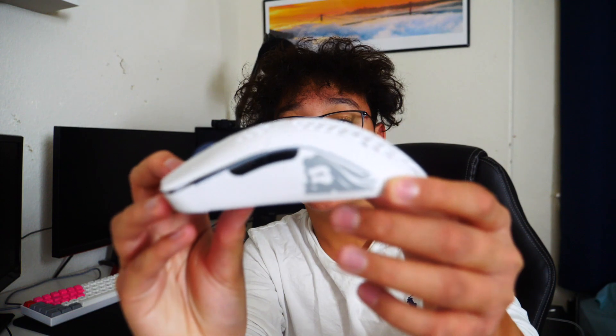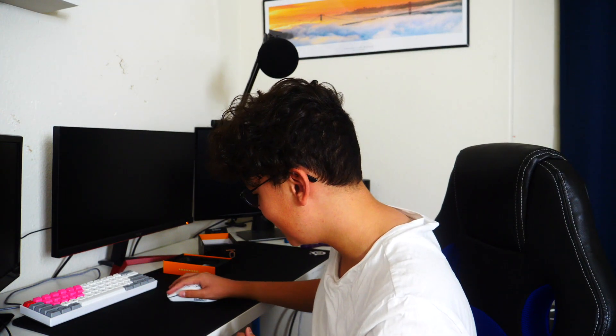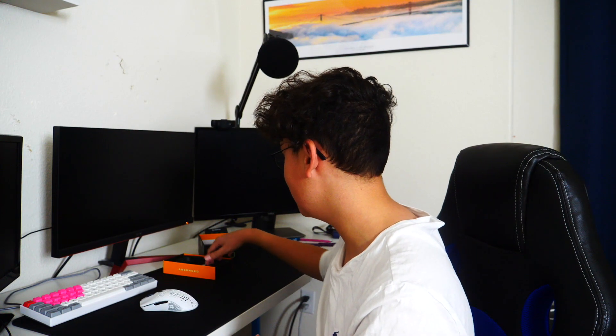Feels very nice. We have the Glorious logo right there, and then it says 'Glorious' right on the side as you guys can see. Power switch on and off right there. I'll obviously turn it on — wow, this mouse looks nice. I am super excited to use it.